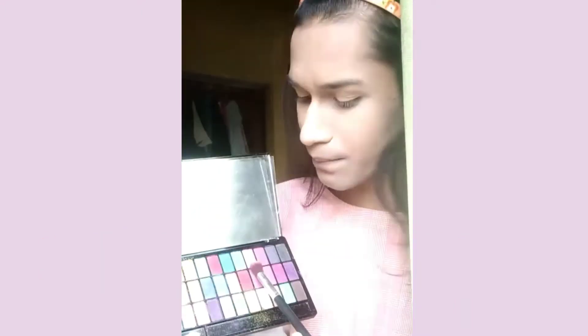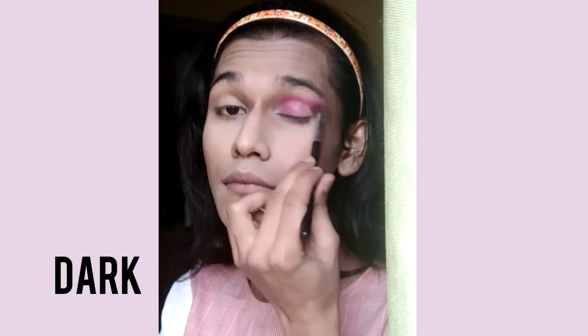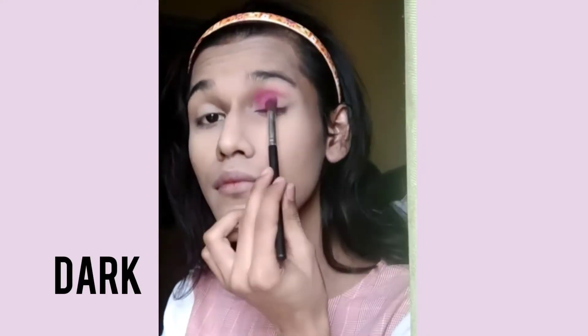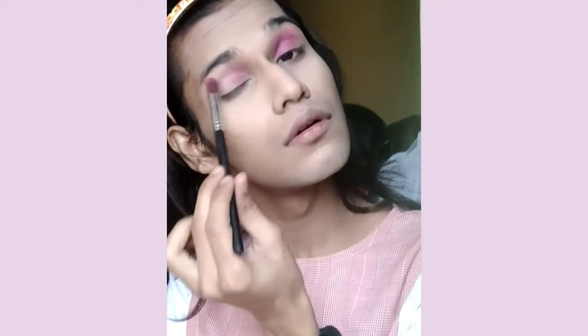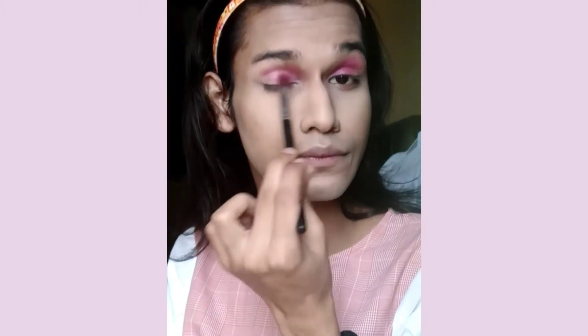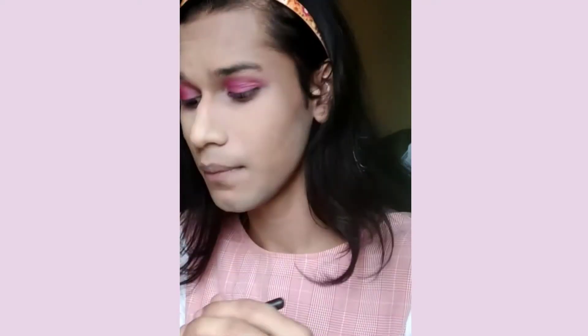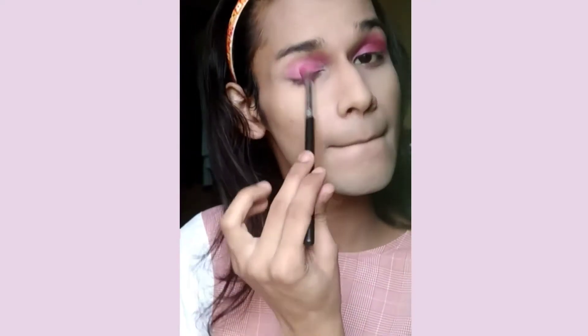Starting off, I am going to use the first shade, then the next one. It comes to the second, and then I am going to use this. Look, it's a little watery. So now I'm going to use it to try one side to the other side.